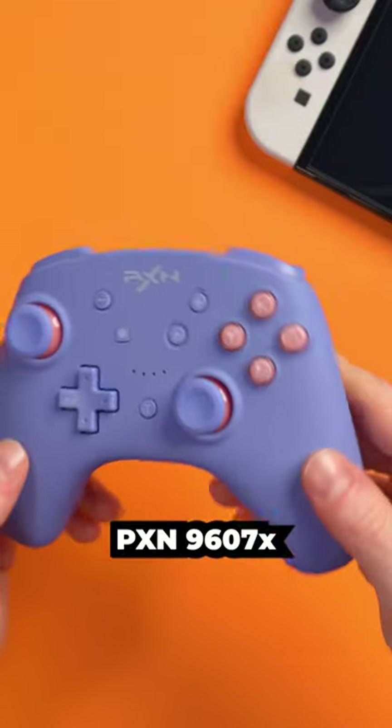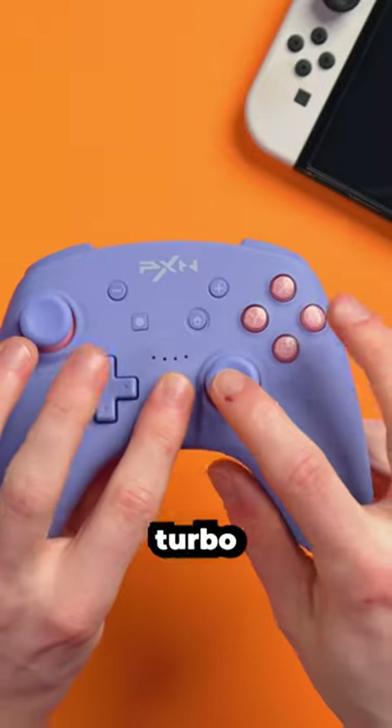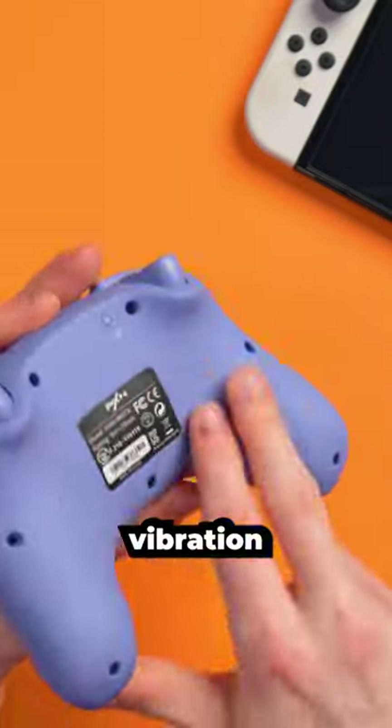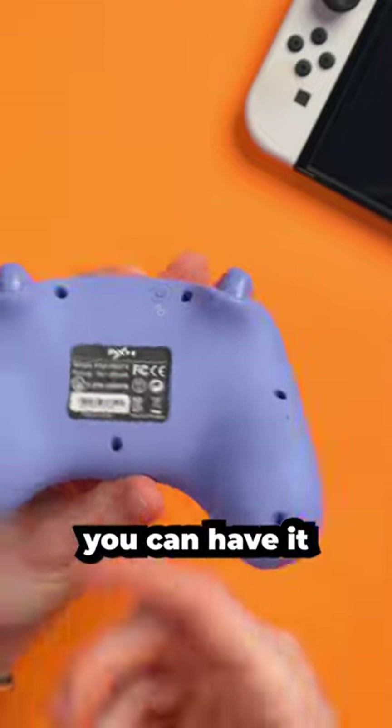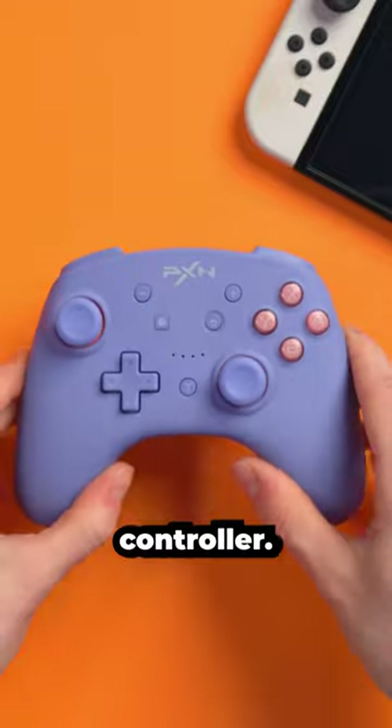The PXN9607X has adjustable rumble — you press and hold turbo and then move the joystick, and it will change the vibration level, which is really cool. You can have it off or you can have it really strong. I just like that you can adjust that feature on this controller.